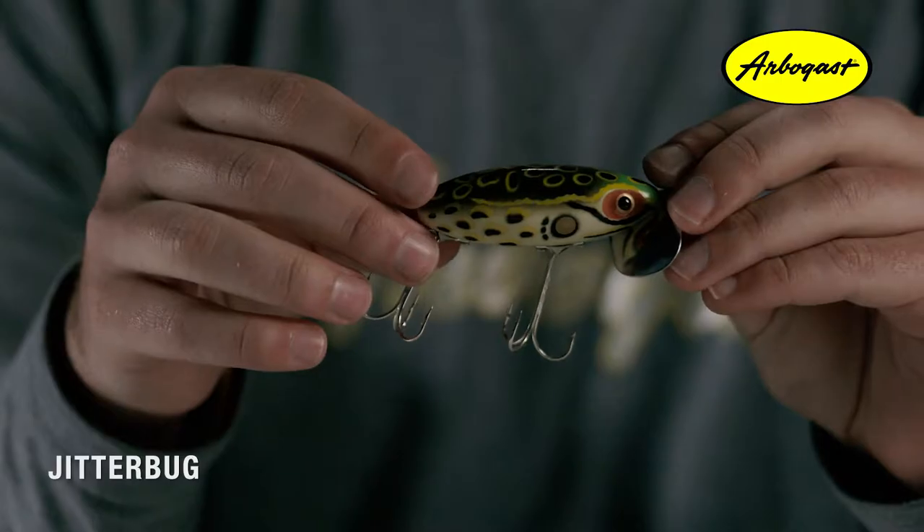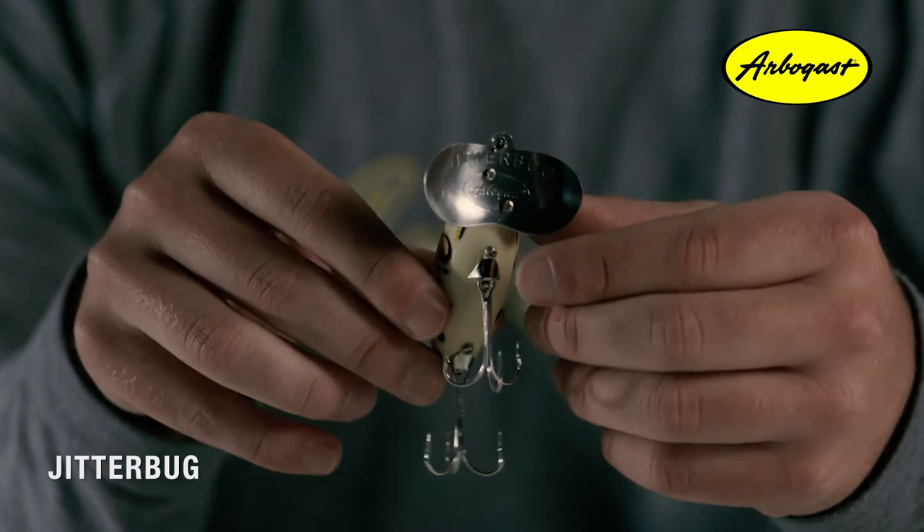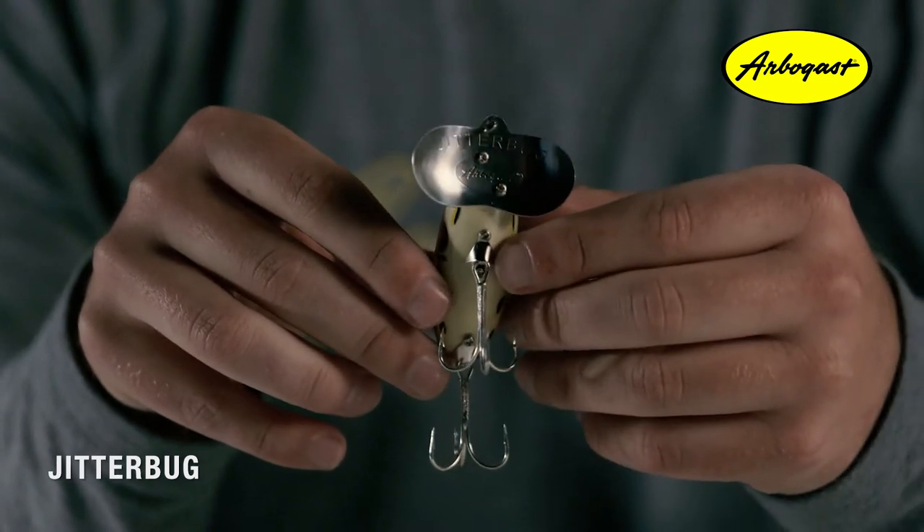The Jitterbug is one of the most renowned topwater lures to ever hit the shelves. The most distinct feature you'll notice about this bait is its double cupped metal lip, which produces a wobbling action and plopping sound that millions of anglers can immediately recognize.